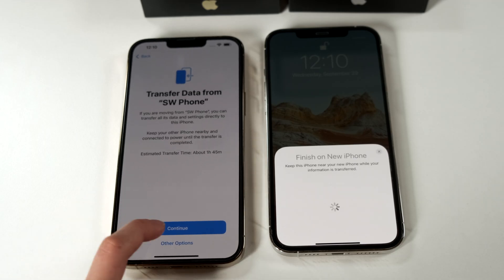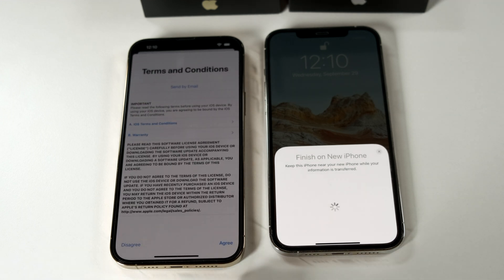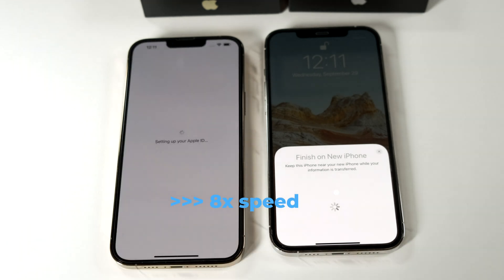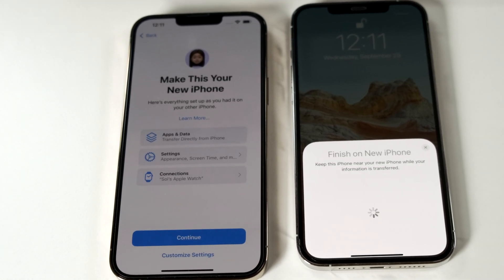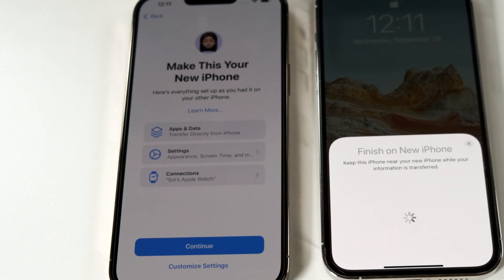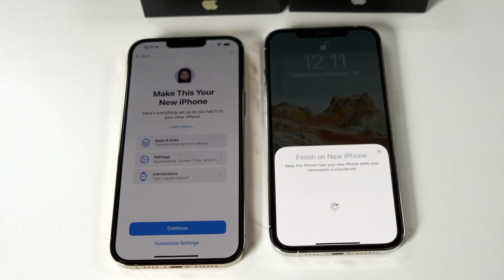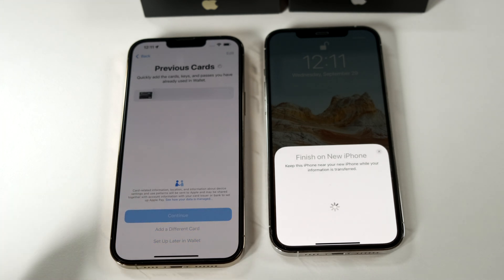Just press continue to bring all your data across. What's really good about this process is that you don't have to input a lot of passwords, including your Apple ID which it already knows. You just have to accept the terms and conditions. This screen lets you know that if you press continue, your apps, data, and login credentials will come over along with your settings. Your Apple Watch will also be connected for you, and if you have Apple Pay on your old phone it does transfer across, but you do need to reactivate it for security reasons.